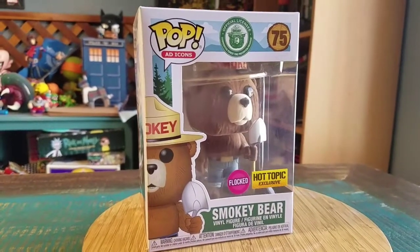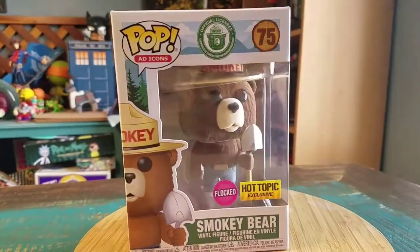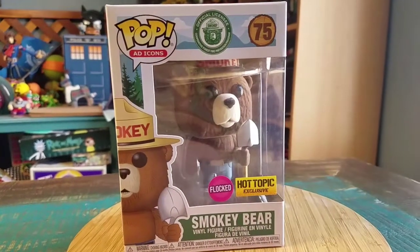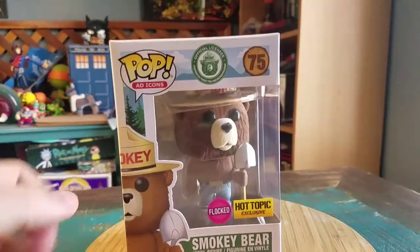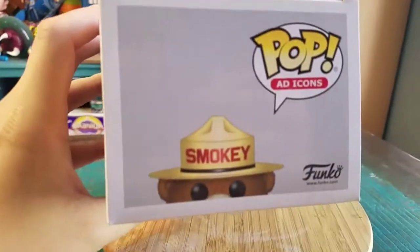This is the flocked edition that was a Hot Topic exclusive. We actually have an actual grizzly bear — it's all furry as a pop. Only you can prevent those forest fires. Smokey!